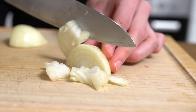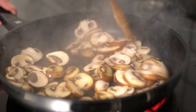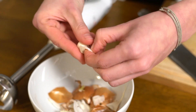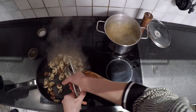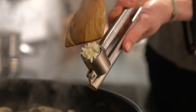Cut one onion and don't forget to stir the mushrooms from time to time. Press two cloves of garlic into the pan and add your onion.